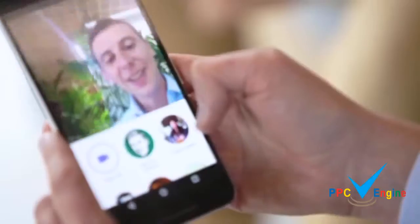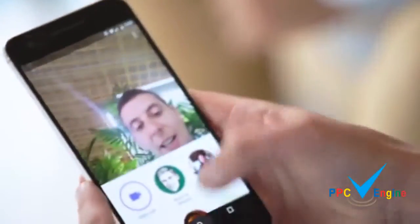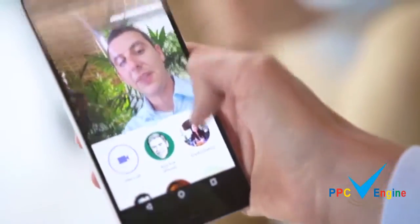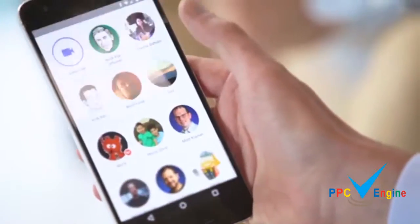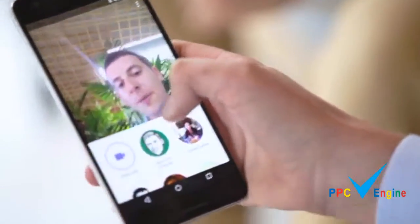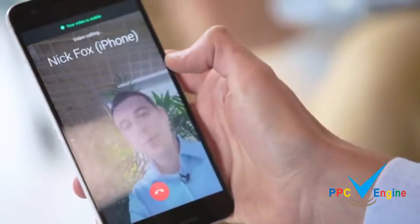So would you show us how you make a call? To call someone, just open up the app — immediately I can see myself in the camera. I can also see all the people I've called recently, and I can tap here to see all other reachable contacts and just tap call.